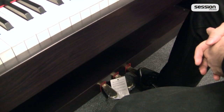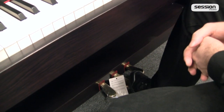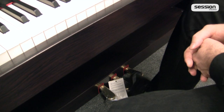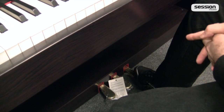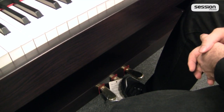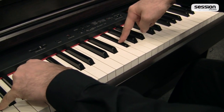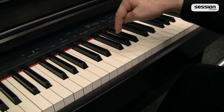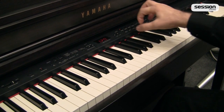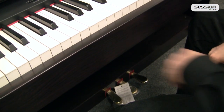Die Dosierbarkeit der Pedale trägt natürlich auch zum ganzen Interpretationsgeschehen des Instrumentes bei. Das mittlere Pedal, das Sostenuto-Pedal, hat eine ähnliche, aber nicht gleiche Funktion: Ich schlage erst die Töne an, die gehalten werden sollen, trete dann das Pedal — diese Töne klingen lang aus, aber alle anderen angeschlagenen Tasten bleiben kurz. Besonders interessant ist diese Funktion zum Beispiel, um lange Bassnotationen stehen zu lassen.